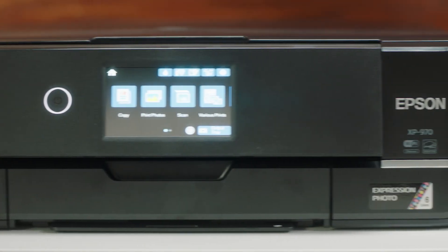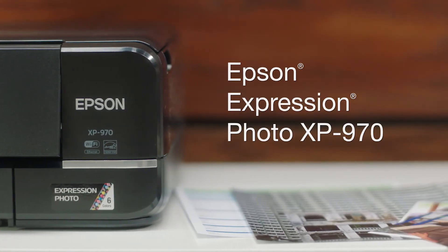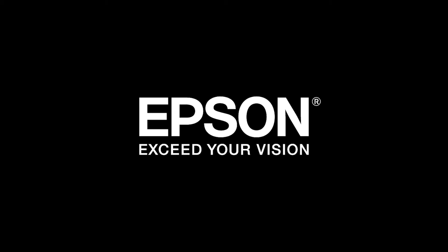Scan, share and print brilliant photos. Make your best impression with the Epson Expression XP970. Epson — exceed your vision.